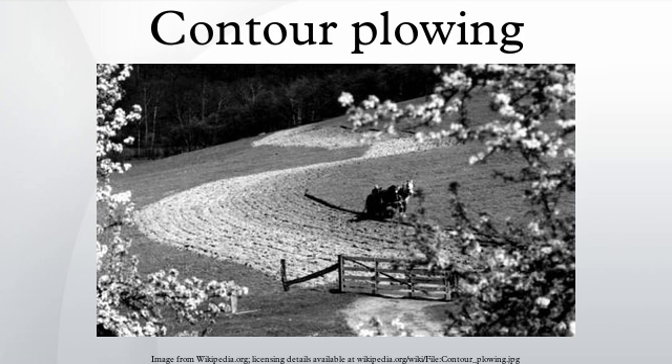History: the Phoenicians first developed the practice of contour farming and spread it throughout the Mediterranean. However, the Romans preferred cultivation in straight furrows and this practice became standard in Europe.